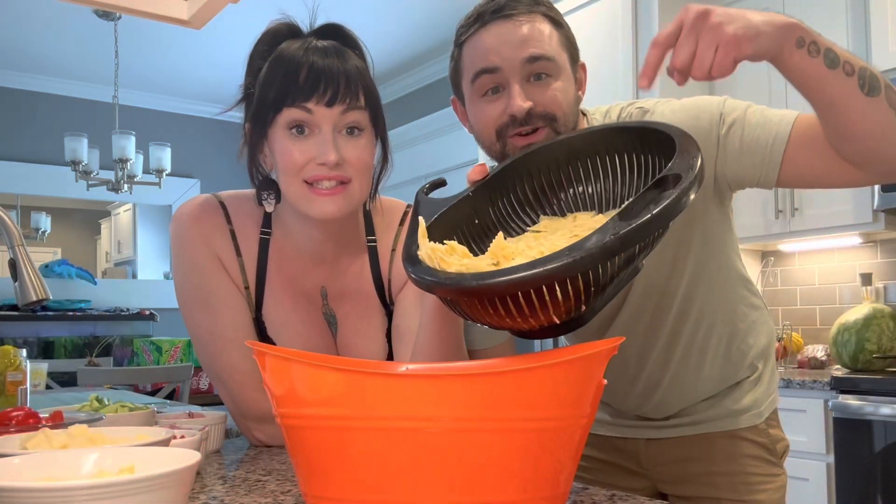First, you're going to add one box of cooked bow tie pasta. That was about a pound, by the way. Let's break them up if they get stuck together.